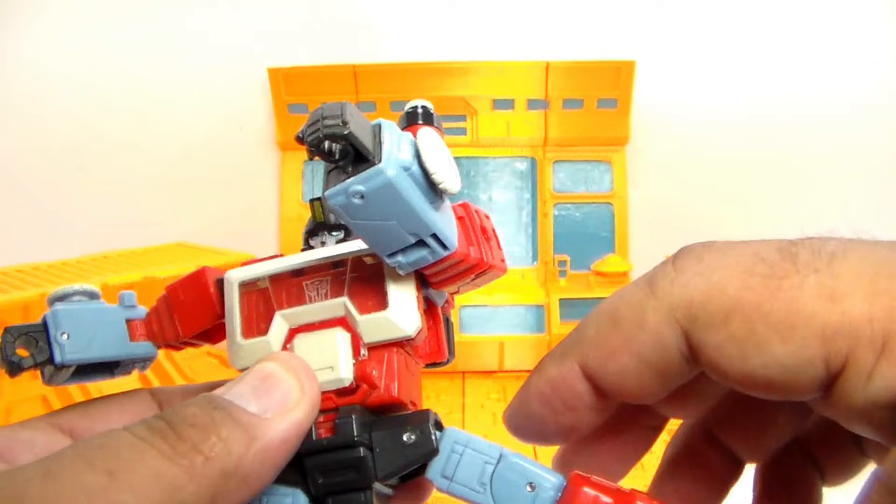As you can see with the launcher on the shoulder, very nicely done. It is a really, really good figure. Here is the weapon that it comes with — a solid red pistol. Nothing special about it, but I believe this is made after the G1 style one that he comes with. All in all, very good. This is Perceptor from Transformers the movie. So guys, let's start transforming him and check out his other alt modes.